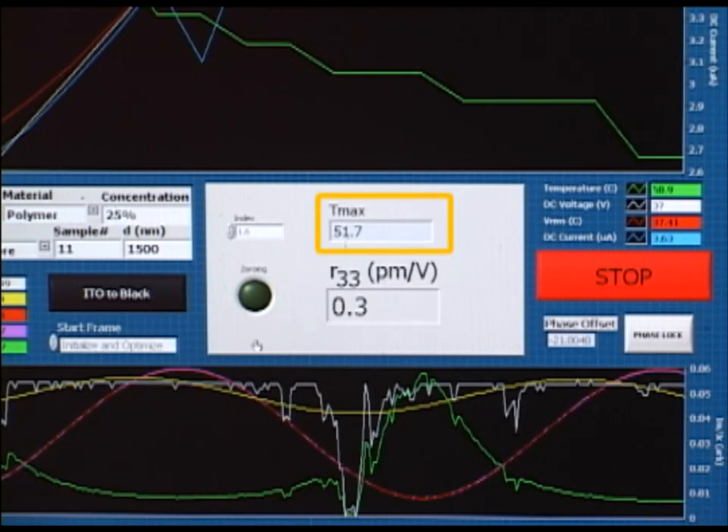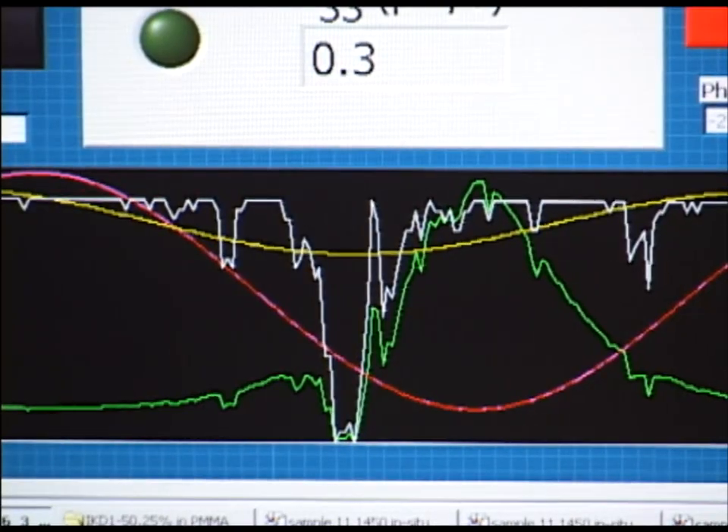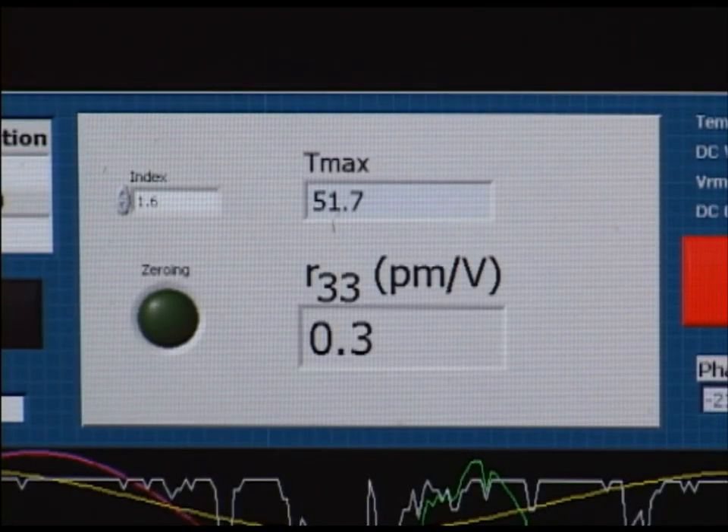The maximum temperature reached during the poling process is also reported just above the R33. This particular sample did not effectively poll. Consequently it reports a very low R33 of 0.3 picometers per volt. This is also demonstrated by the small amplitude of the I sub M fit, which is the yellow line in the lower graph. An appreciable value for R33 would be somewhere near 150 picometers per volt. It is important to monitor both the electrical and optical signal during poling so that we can more accurately determine the appropriate set point temperature or Tg temperature for the sample we are using. By doing this we can more efficiently and more reliably poll.